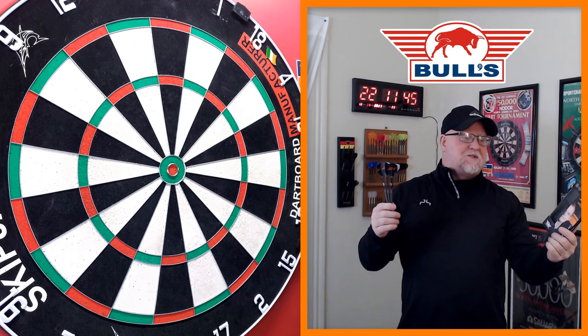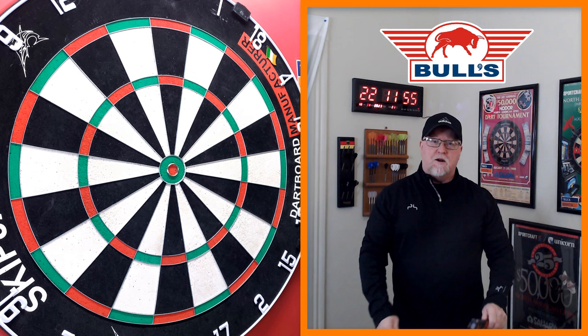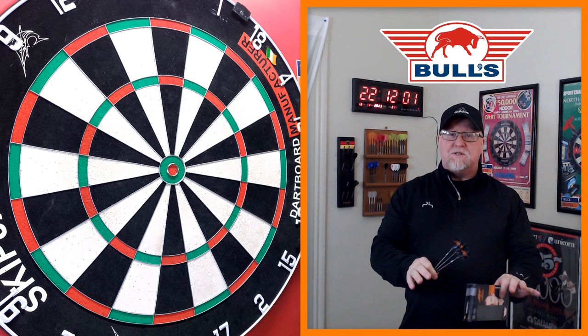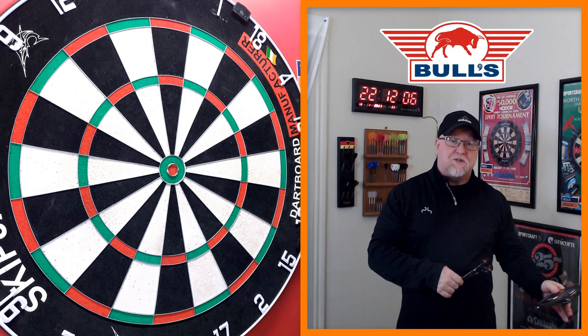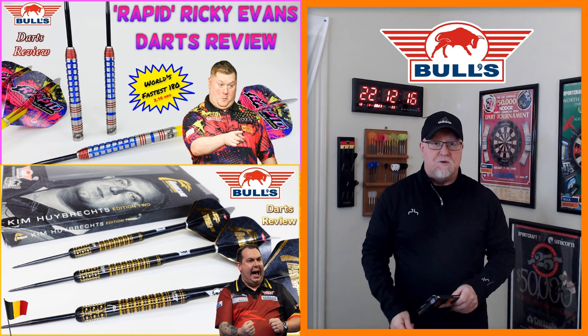It is darts review time. Please don't make me try to pronounce his name again — I did the best I could in the intro. I think the G is silent. Pronunciations are tough; some of these dart players' names are kind of hard for an American. But yeah, great video nonetheless. Hopefully you guys remember I was sent four sets of Bulls darts from their recent launch, about two months ago. I did the Ricky Evans review, followed that up with the Kim Hybrex review, and today we're doing these.